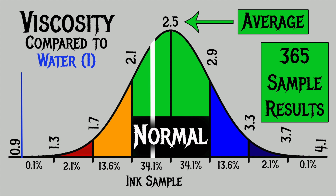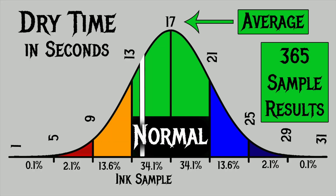For the inks I've tested, I have found an average viscosity of 2.5, with the realm of normal being from 2.1 to 2.9. Diamine's Peach Haze has a viscosity of 2.32, making it normal. To find my average dry times, I use my writing samples done with the extra fine and medium nib on Clairfontaine, Tomoe River, and Rhodia paper. The average dry time is 17 seconds, with the realm of normal being from 13 to 21 seconds. Diamine's Peach Haze has an average dry time of 14 seconds, making it normal.